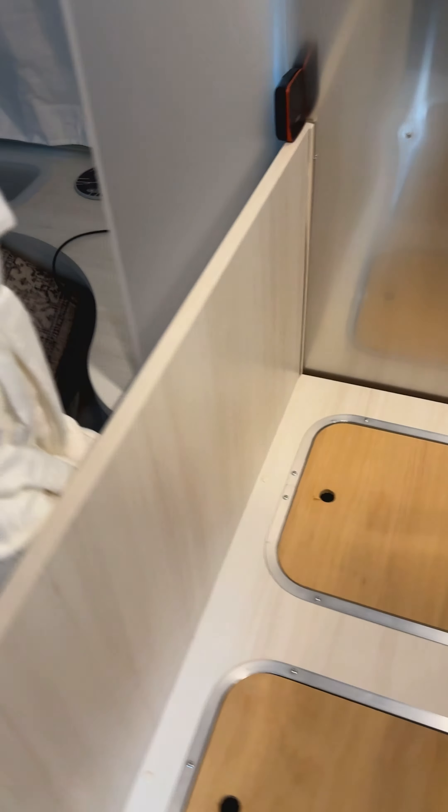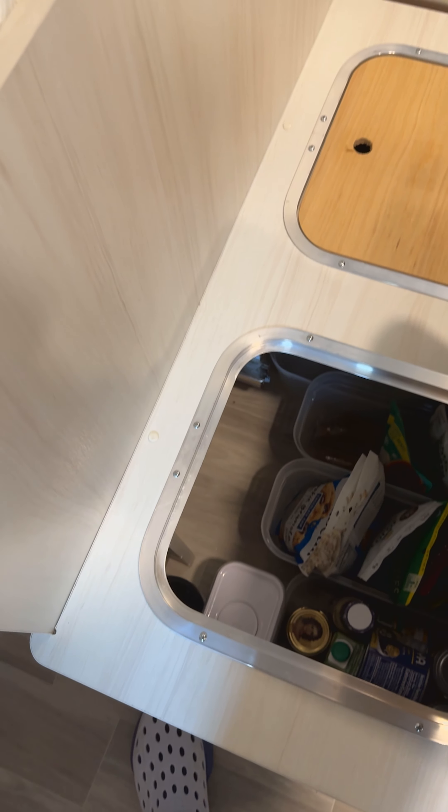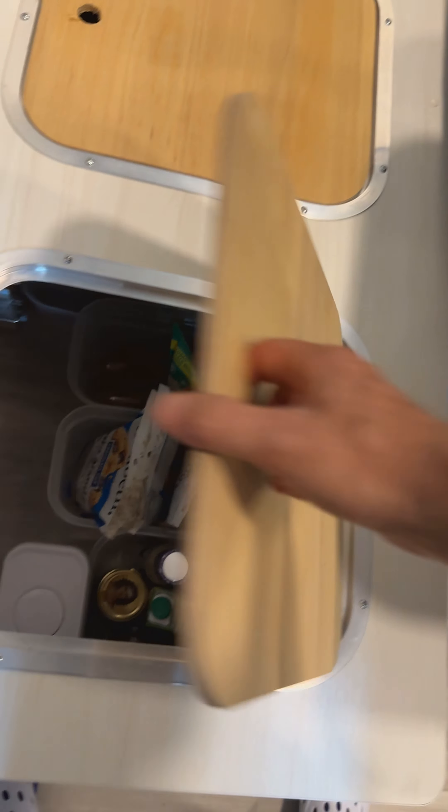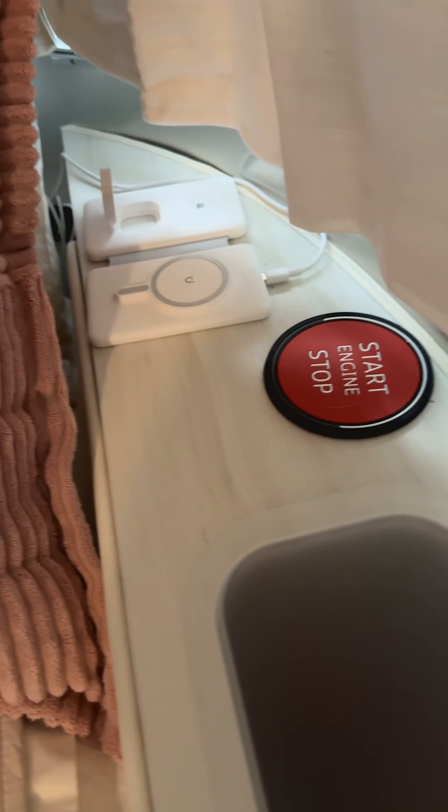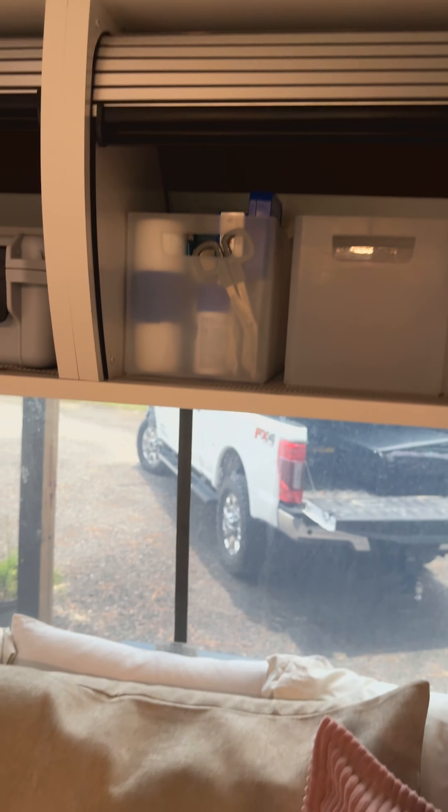This little shelf winds up being perfect for those little box foods — that's what's going in there. In that bin out there with the airbags we also have the Starlink. Foods in here, chargers, and storage for at night.